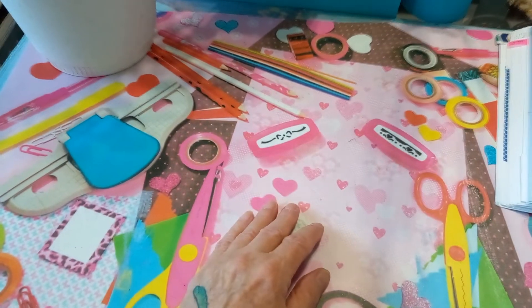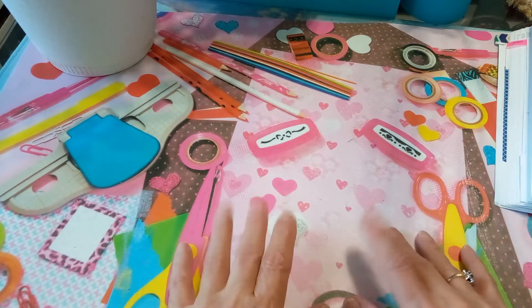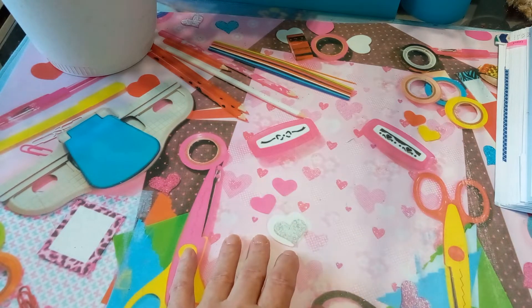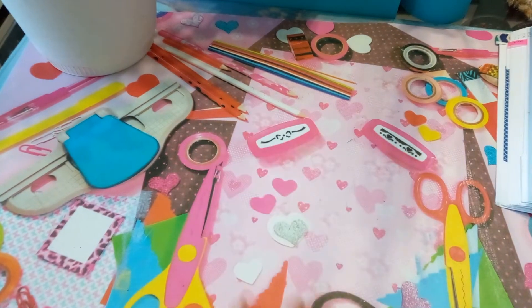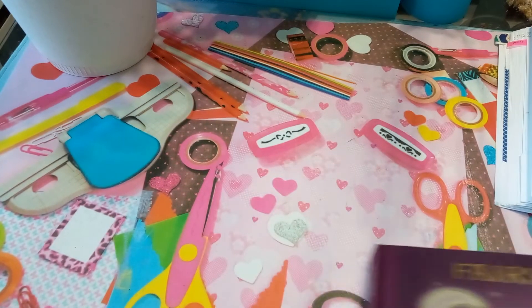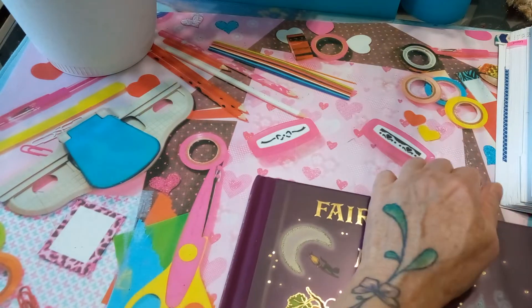One more book — just a quick note: this mat looks so real that sometimes I reach down thinking something is actually there. I think I got it at Dollarama for a buck fifty and I like it because I can put paint on it without worrying.